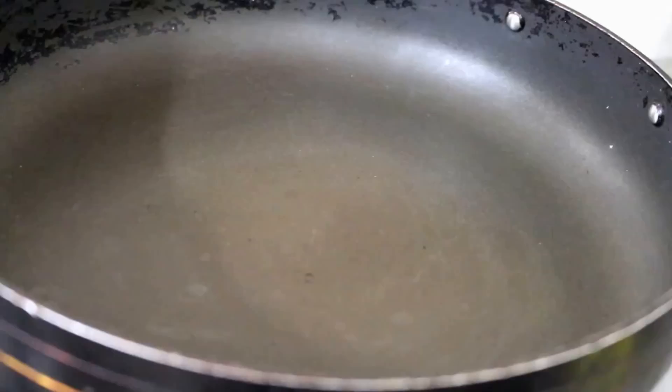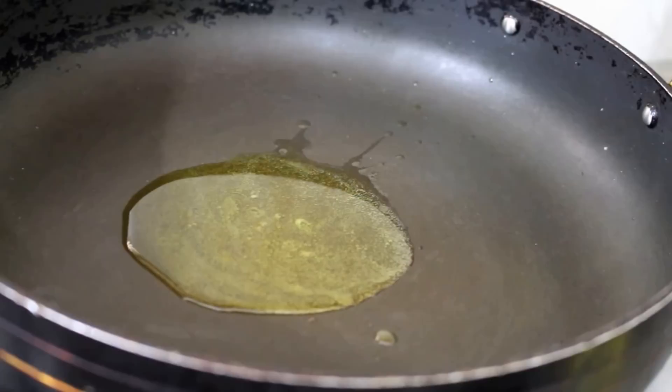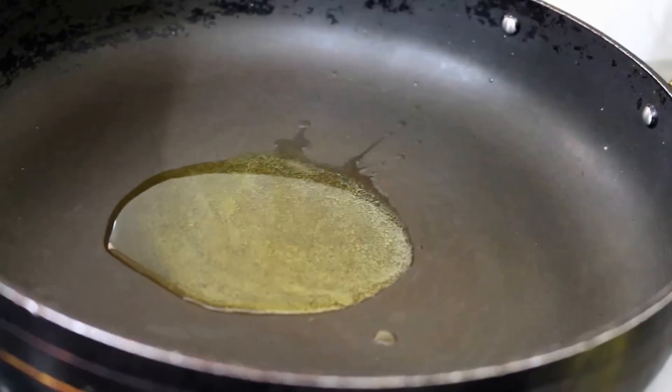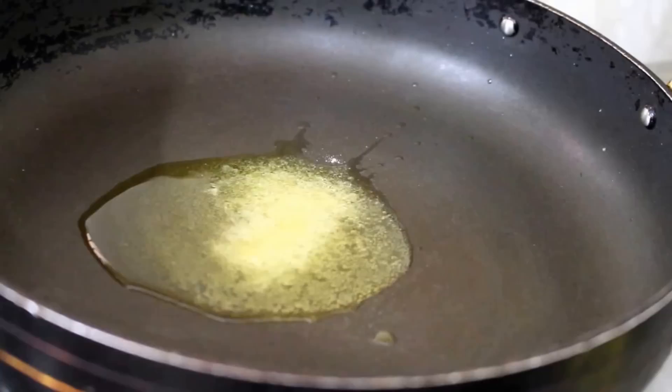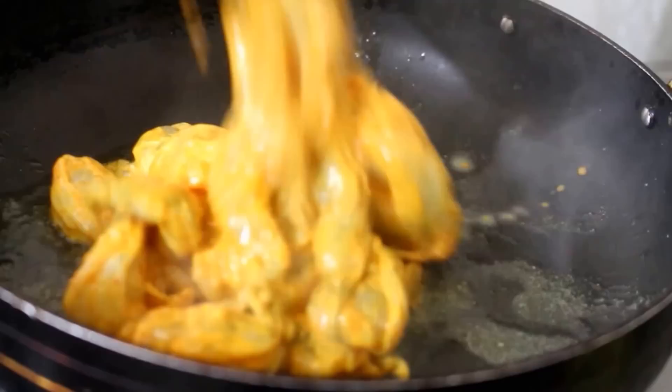After 5 minutes, I am going to heat a pan with 2 tablespoons of ghee. Add a quarter teaspoon of asafoetida and allow it to splutter a bit. Now I am just going to transfer the marinated prawns — I am not going to waste any of that marinade.